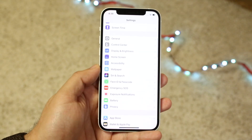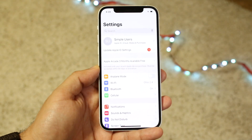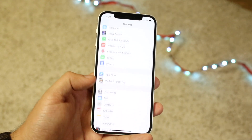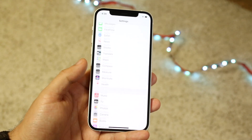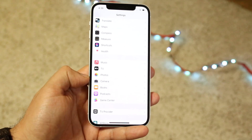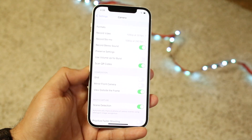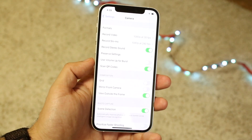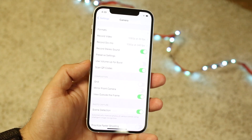This is probably the first problem that a lot of people run into. The very first thing you want to do is make your way over to your Settings app. Scroll down until you find Camera — you'll find it when you scroll down. Click on Camera and you'll see a bunch of different options, but all you want to do is focus in on the specific option which says Scan QR Codes.